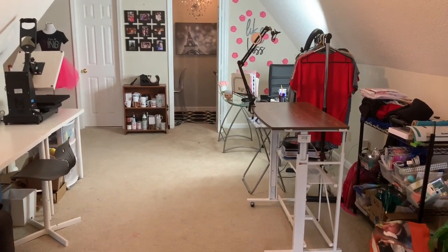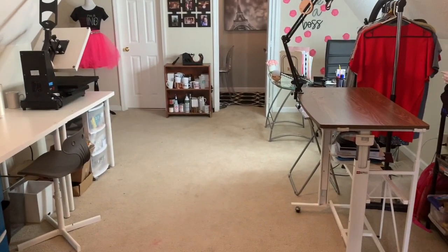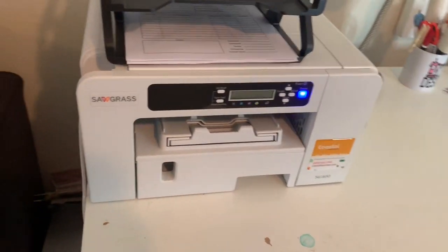One thing I do love about my craft room is that it is upstairs in the bonus room. The kids are on this side of the bonus room and they get to play while I work, and I really like that feature — having them up here while I'm working. So I'm going to start off over here.